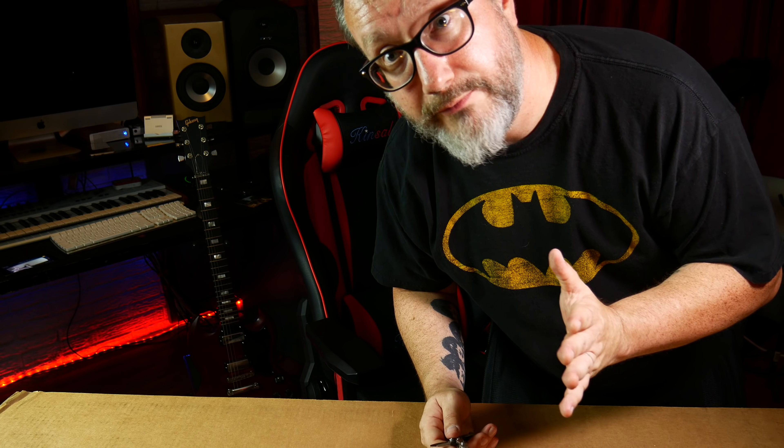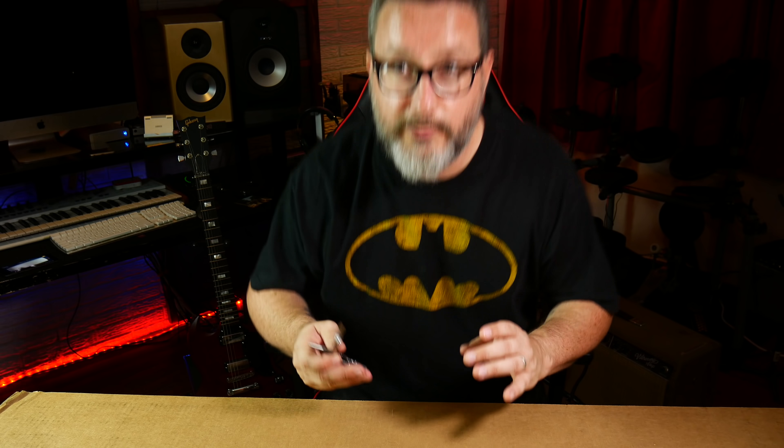This is also the first time I've ever ordered anything from Sweetwater, which is a music online retailer. Never ordered anything from them. Always heard great things about their customer service, so I'm checking it out. We'll see how we like it.